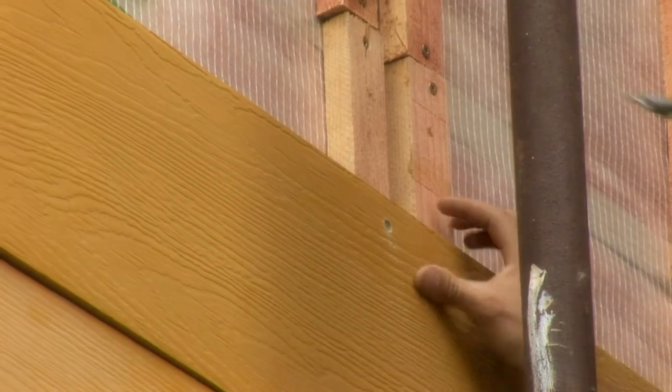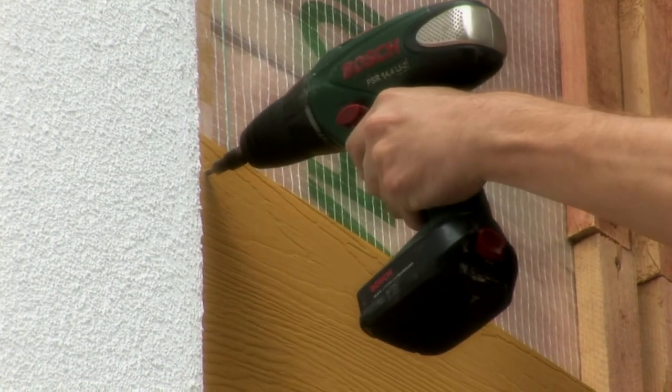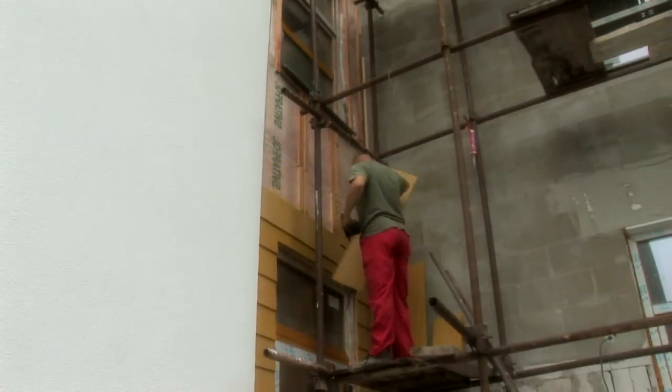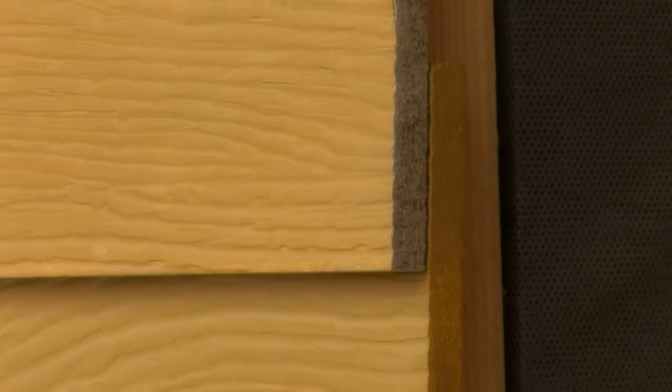The first row of cladding boards must be aligned properly in order to avoid future complications. Before placing each additional row of boards, permanently elastic sealant discs with a diameter of about 20 mm should be applied under the upper edge of the already mounted board.